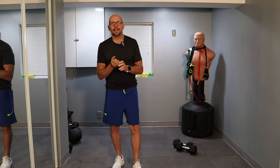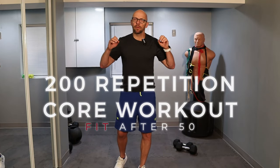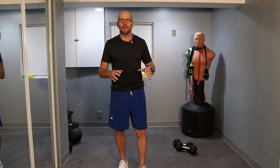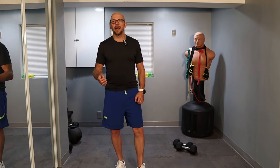Hey guys, welcome to Fit After 50. My name is Paul. Let's get going with today's workout. Today we have a core workout specifically for adults over 50. What makes these workouts for adults is that we try to be very deliberate on the type of movements that we do — not too quickly, but deliberate and stable — so we can develop our core strength without getting injured. Today we have a 200 repetition core workout with eight different exercises, 25 repetitions per exercise, with breaks between 15 and 30 seconds. All you've got to do is follow along.